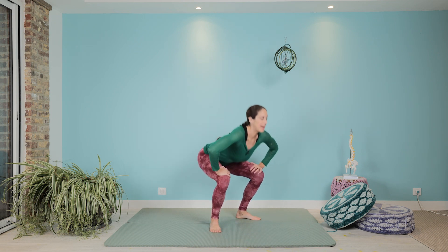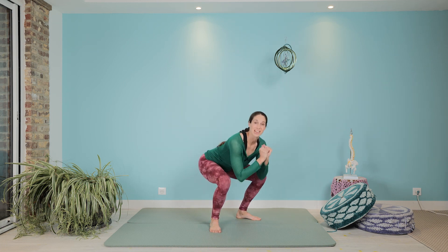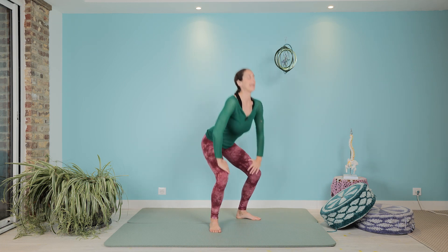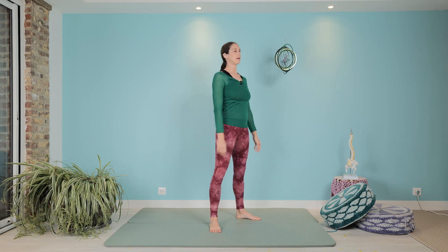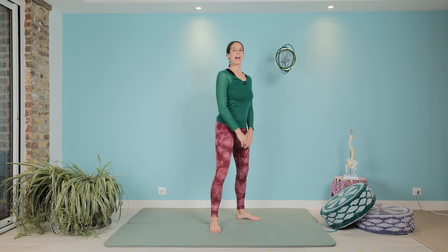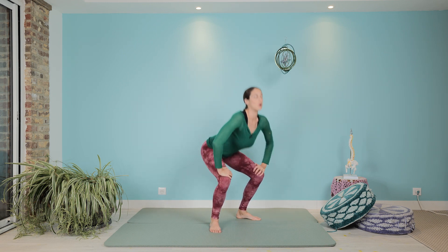I'm going to take my hands on my thighs. You might do something like this — this is kind of a nice one too. Just get into your plié, allongez, plié, allongez, plié — bend and stretch. Send your booty back. Generally keep the head up so we're in a bit of an arch there.